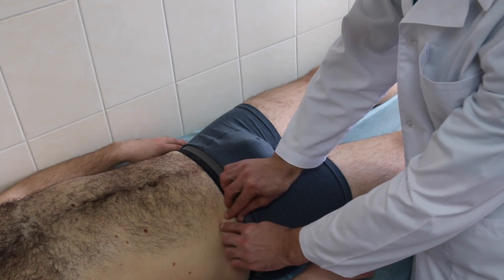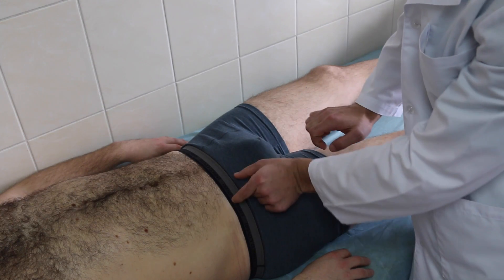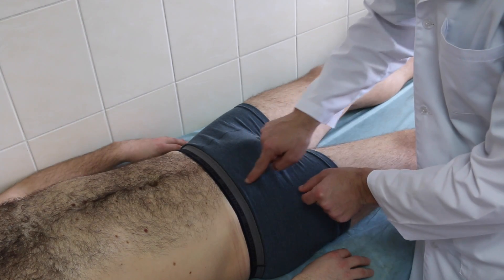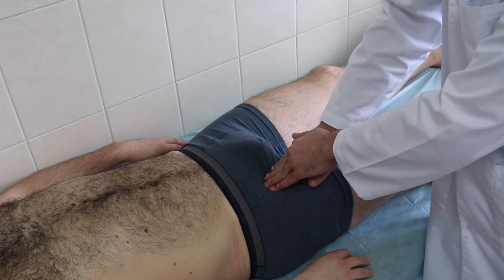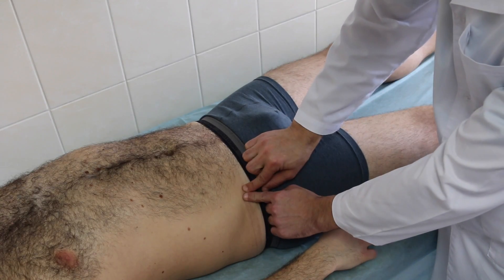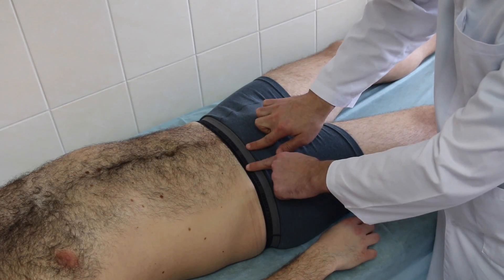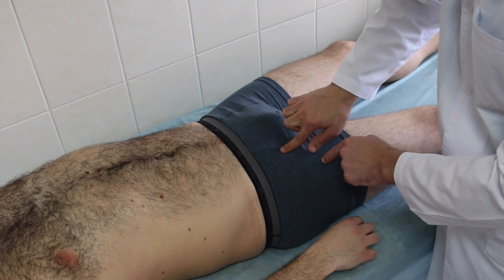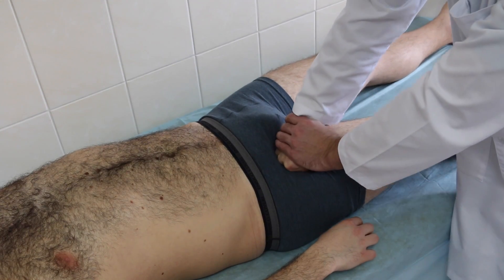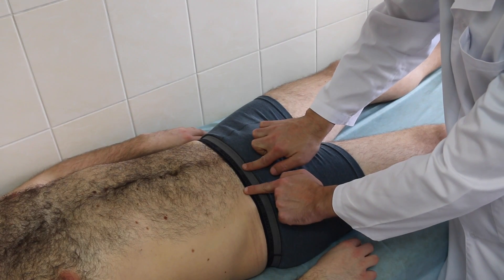Find the femoral artery in the middle of the bottom crease of the groin, between the groin and the upper thigh. This artery may require substantial pressure, pressing down with the forefingers of both hands. On the same principle, you can stop bleeding from the femoral artery using fist pressure. A third method uses the first fingers of both hands.